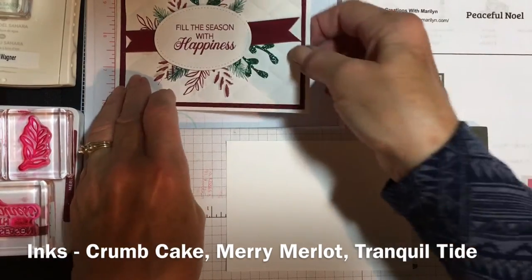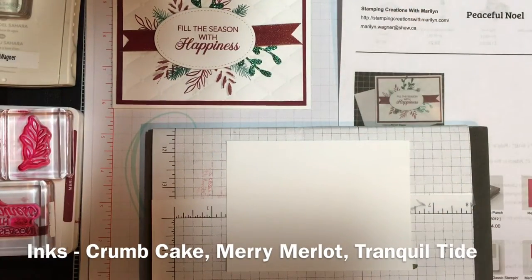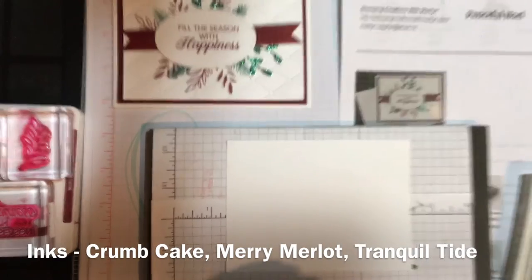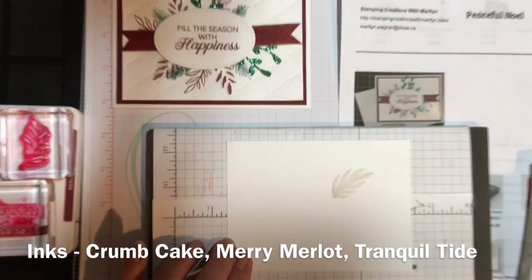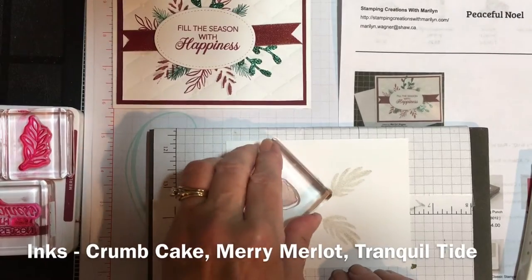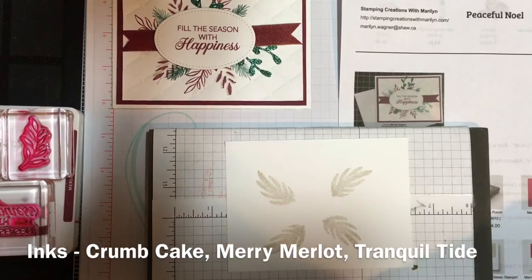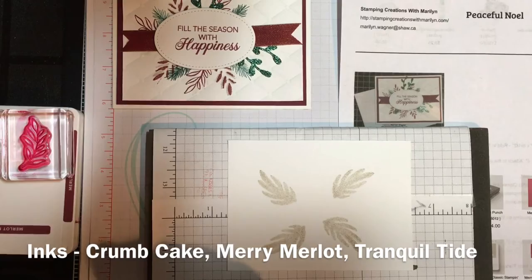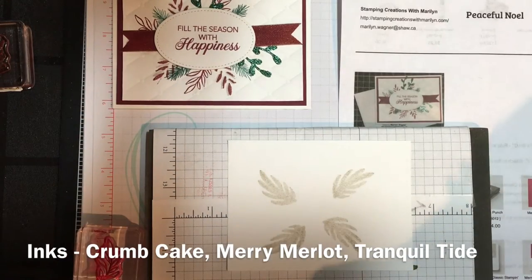I will get started and show you a couple of the stamping things I did. In order to get the design around there, there was no specific way that I did it — I just stamped randomly. First of all, with the lightest color in kind of a circle somewhere near the center so that you could lay your greeting over and have it still show from the background. I then used Mary Merlot, which is the color of the second layer.